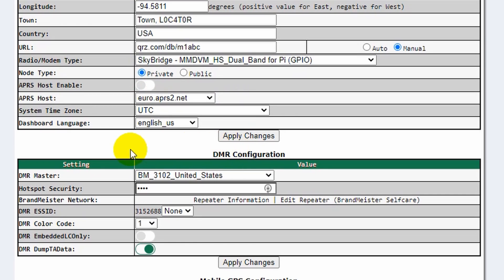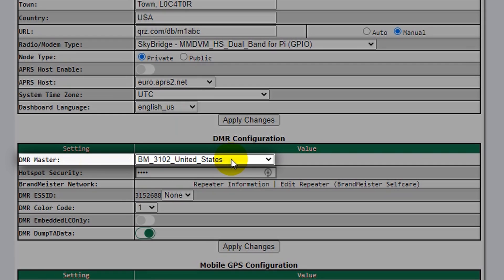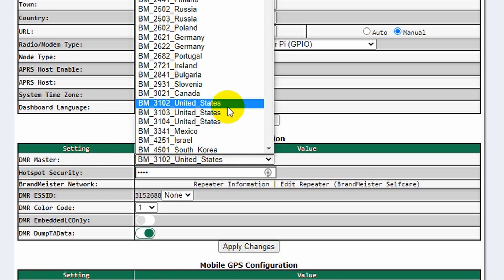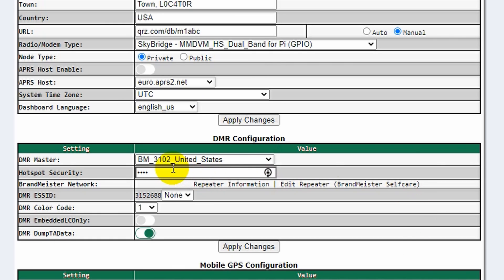Scrolling down, if you're in a different country you can change your language. For DMR Master, you can choose between a few options. Depending on the area you're located, you want to choose either 3102, 03, or 04. Down here, this is important: you will need to enter your hotspot security password — this is for BrandMeister. If you don't have one, we have another video showing how to get that. It's pretty easy to set up, but it is essential. If you don't do that, everything will look fine but you just won't get any audio back. So make sure you have that password correct.